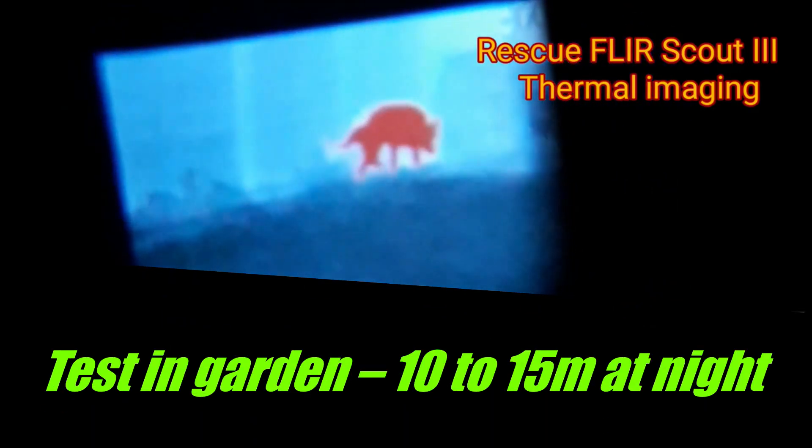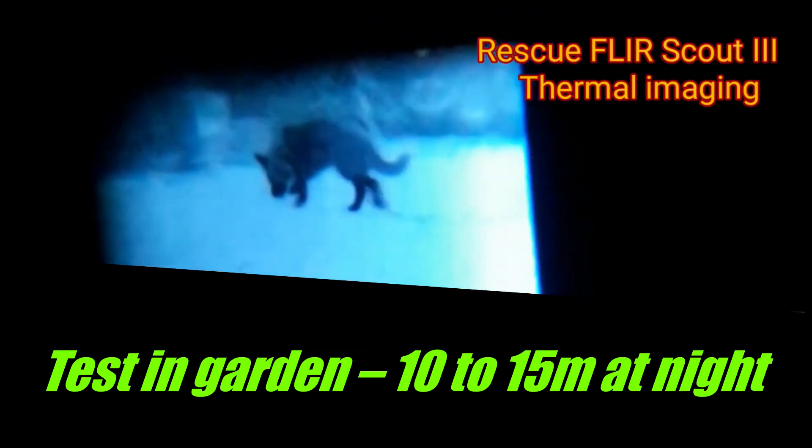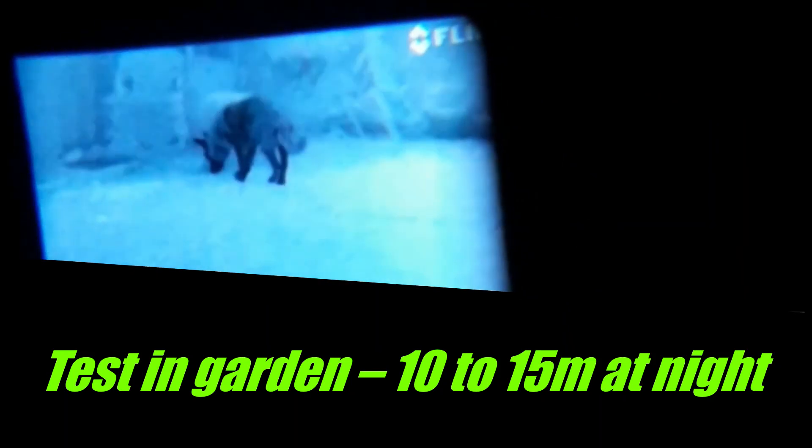This is a thermal imaging camera test we did tonight — we only got the flu yesterday, so this is the first of many. It's in the garden, just a test run to show you the different modes.